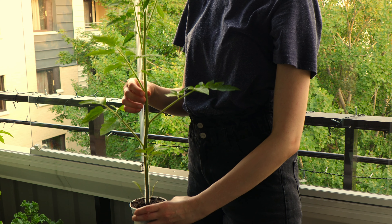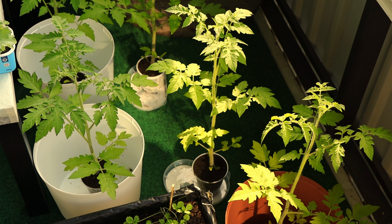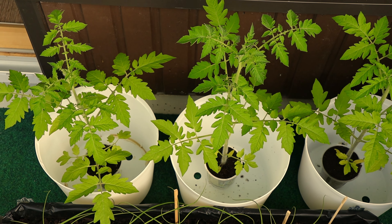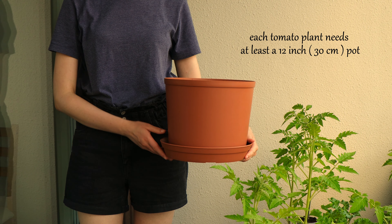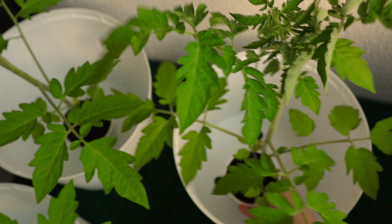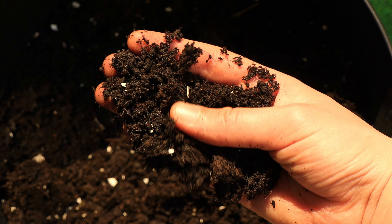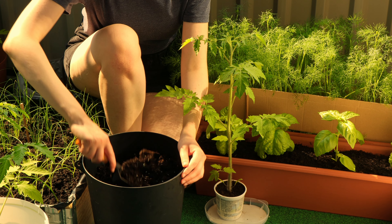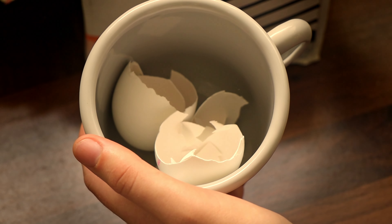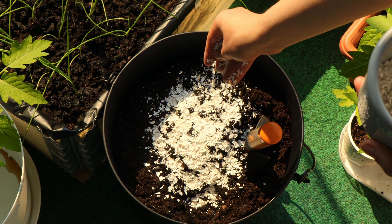Two weeks later my seedlings were ready to be transplanted to their final spots. If you are planning to grow your tomato plants outside, they need to be gradually adapted to outdoor temperatures — slowly extend the amount of time your seedlings stay outside each day. I grow my plants in containers on my balcony. The larger the container, the easier it will be to care for the plant. Since tomatoes are heavy feeders requiring a lot of mineral nutrients, it's crucially important to have nutrient-rich, healthy soil. A vital nutrient for tomatoes is calcium, and the best natural source of calcium is simple eggshells. The shells also contain other minerals that help plants grow faster and stronger — the smaller you grind the shell, the sooner the minerals will be released into the soil.